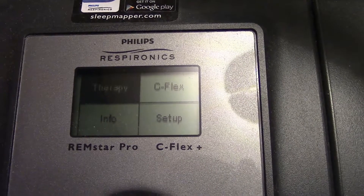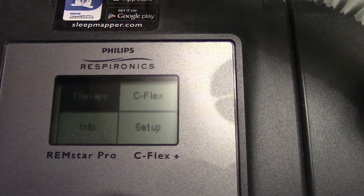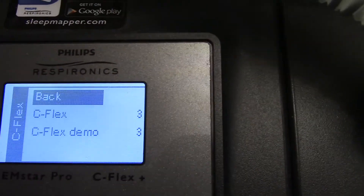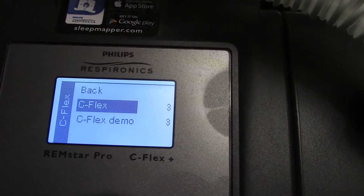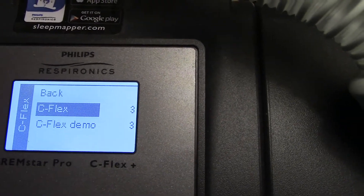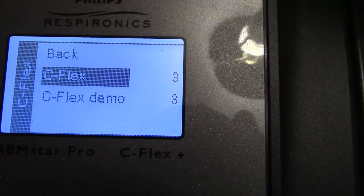I'm going to go over some of the functions. I'm not going to get into detail because honestly I don't know all the details about this machine — I pretty much use it for what I need. But this one here says C-Flex. What that means is when you exhale, it kind of slows the air pressure shooting out of the tube, which to me makes it easier to breathe. I have that set on the highest setting, which is three.